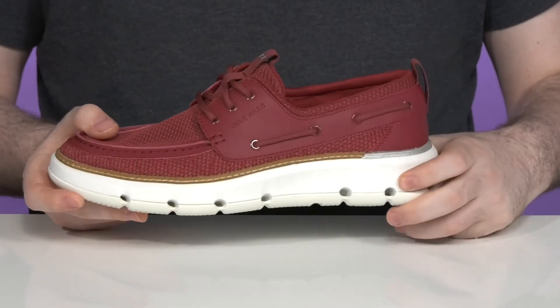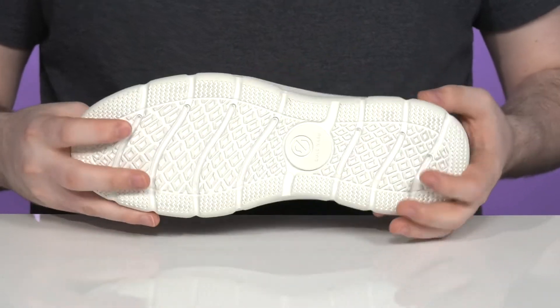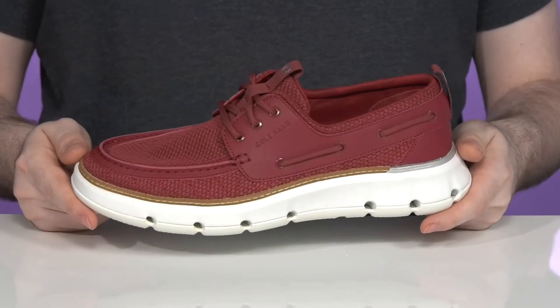The midsole itself is made with an ultralight grand foam that absorbs shock and gives you energy return with each step, and the outsole uses anchor track synthetic to really grip the ground and keep you stable on wet and dry surfaces.